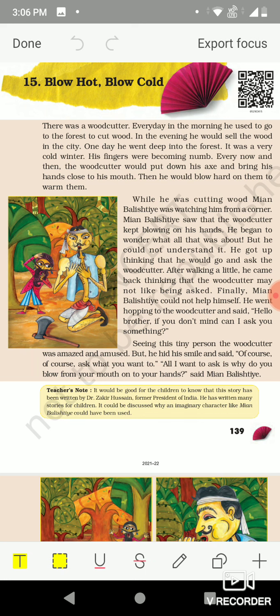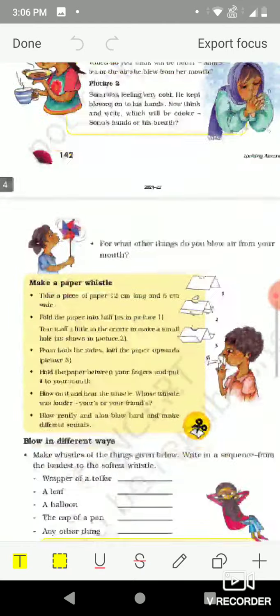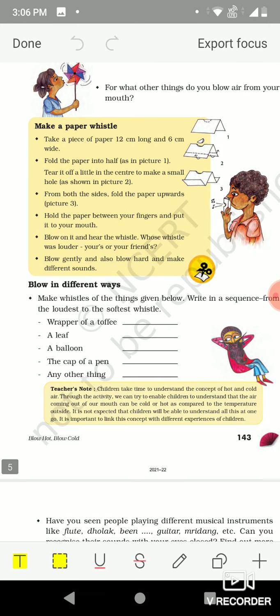Also, with the help of air blown from our mouth we are able to play the flute properly. Today we will learn from page number 143 about other activities that can also be done with the help of blowing air, like playing and blowing a whistle. The whistle we can make from a piece of paper wrapper, a leaf, a balloon, a cap of a pin. When air is blown very hard from our mouth on these things, a beautiful sound comes out — this is a high frequency sound.